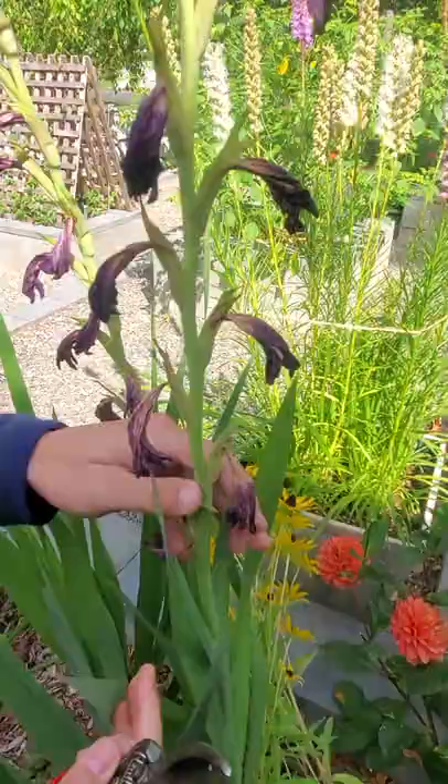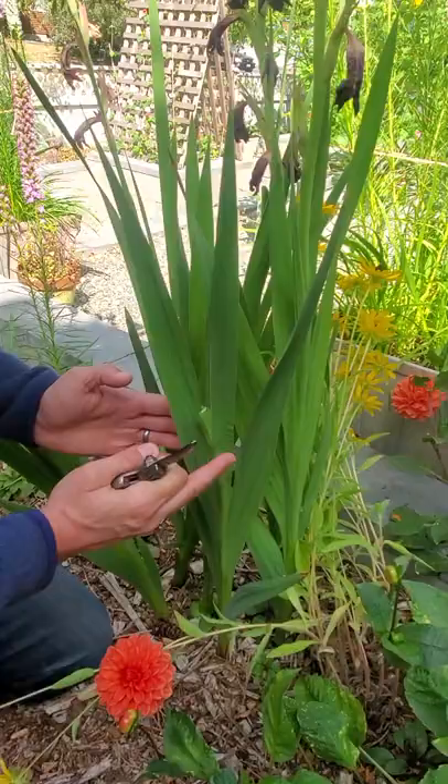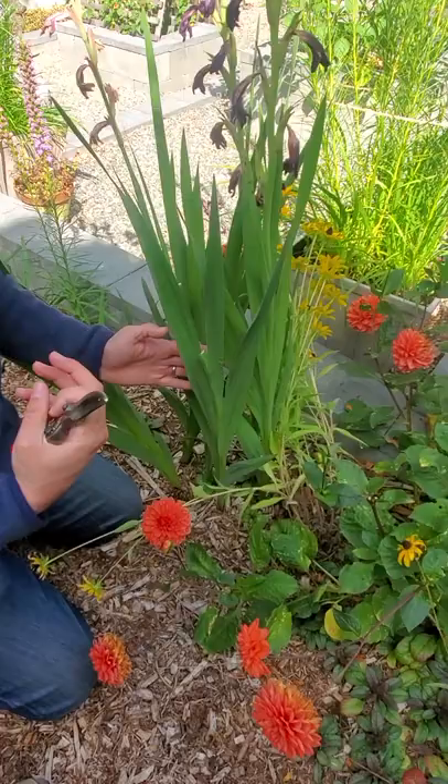Don't cut the stem all the way down to the ground — you want to leave all these leaves so the plant still photosynthesizes, stores energy for the rest of the winter, and then has enough to come back up in the spring to then flower again.